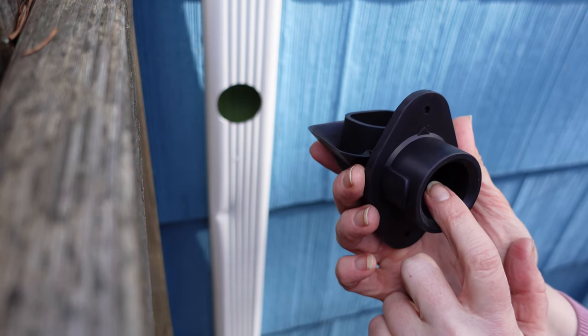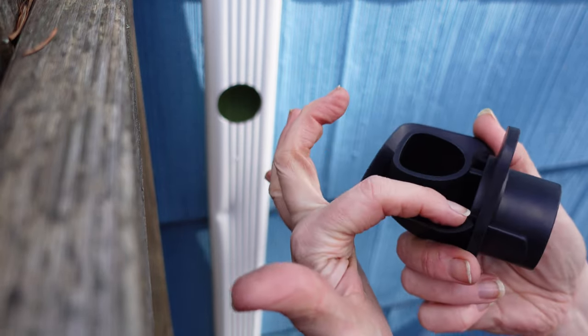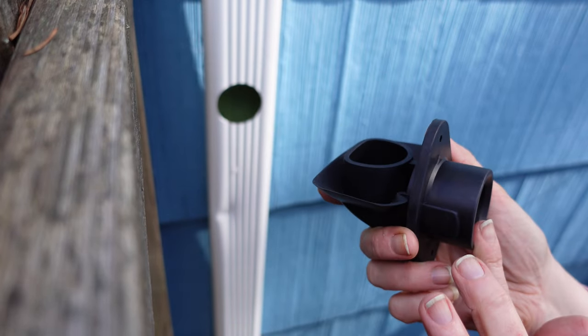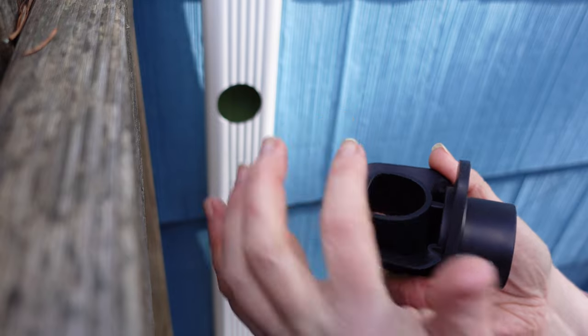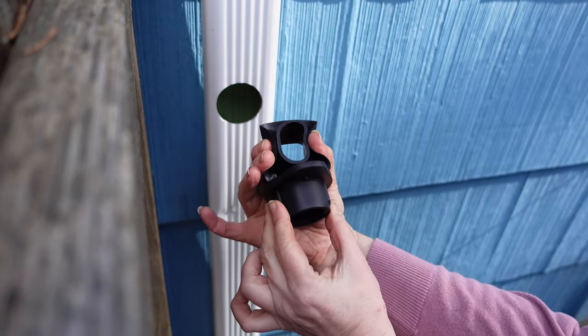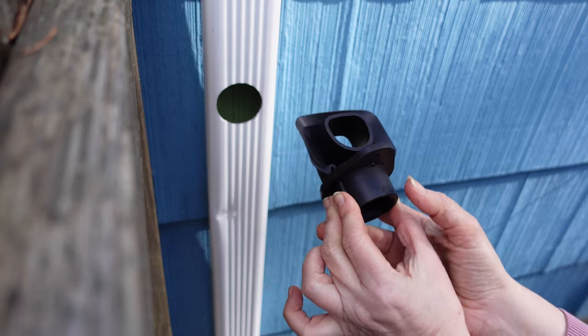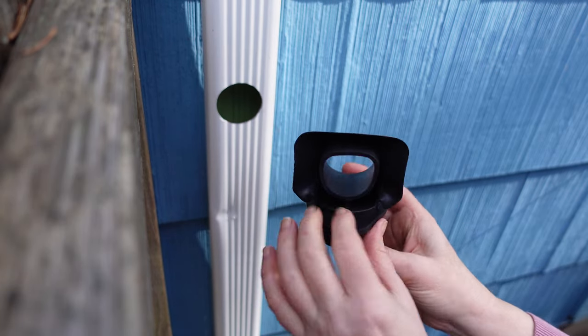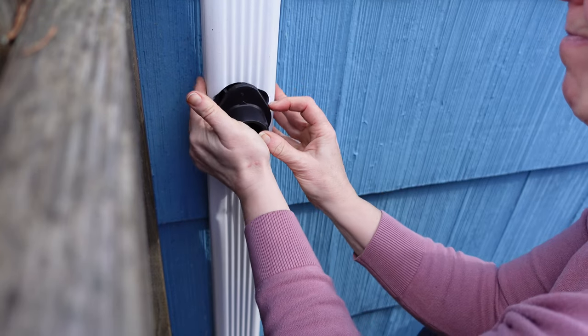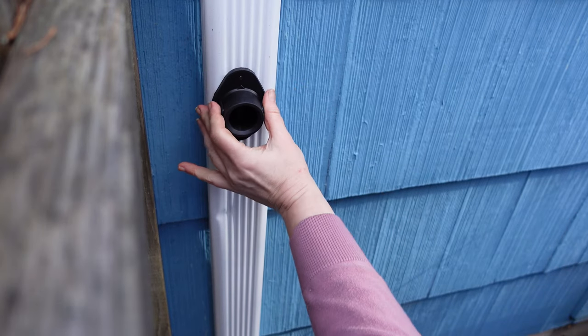Once your rain barrel is full, this will be full of water and there will be no way for more water to come in, so it will overflow and go down. That's why this needs to be level. Pinch the sides, stick this in — I'm going to use some dishwashing detergent to help it in. Great!